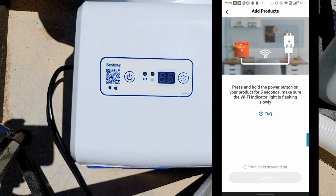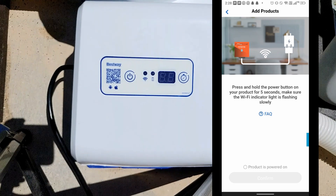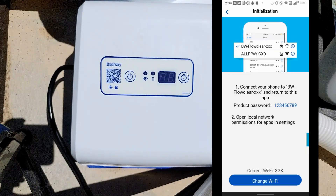What you want to do is go into your app and click 'Product is powered on,' then click the confirm button. Once you do that, it's going to ask you to connect to your Wi-Fi network.